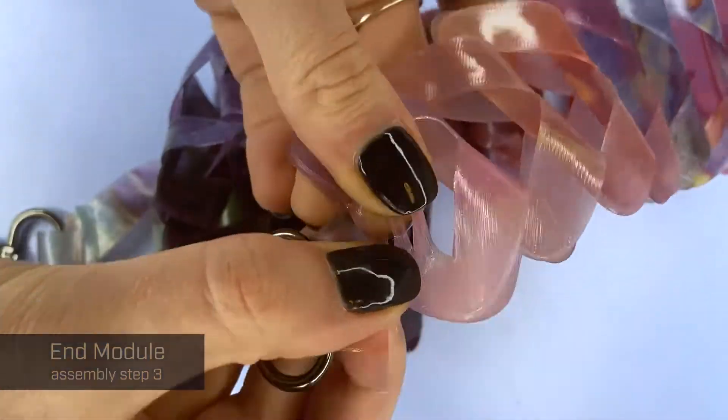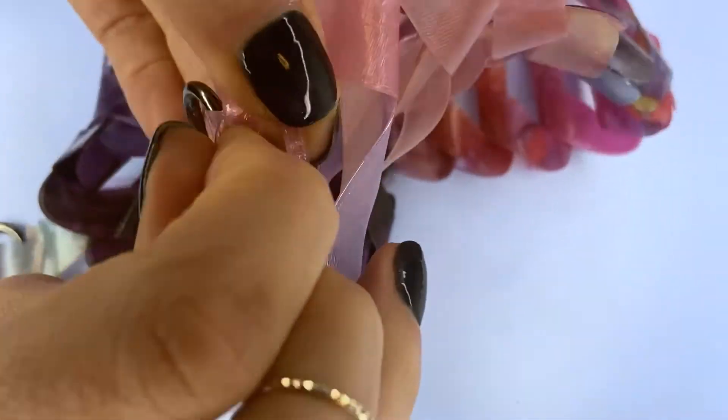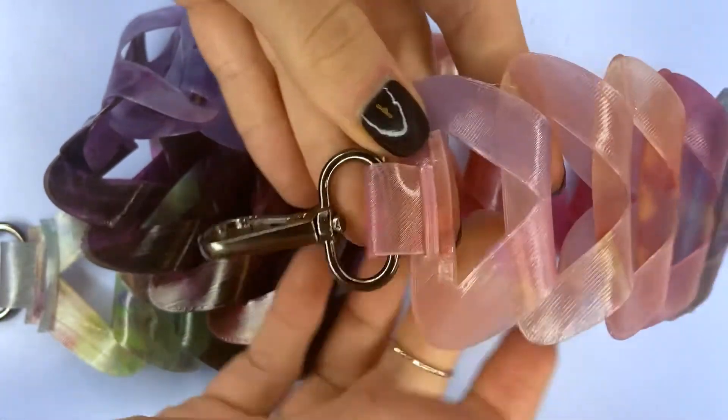In the case that you have attached all of them and you think, oh actually this is a little bit too long — not a problem. You can just take it apart, take some of them out, replace anything that's broken. That is the beauty of modular design.